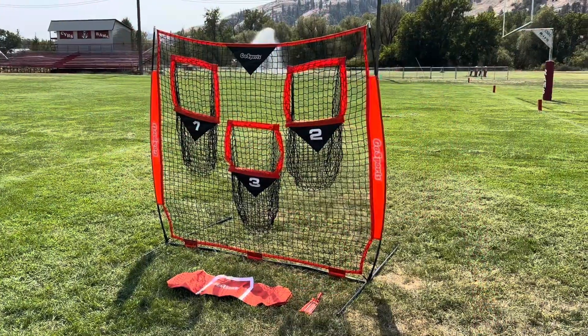Hey y'all, Coach Bradley coming at you to talk a little football training equipment. Today we're going to get after the Go Sports football throwing practice net — let's get it.